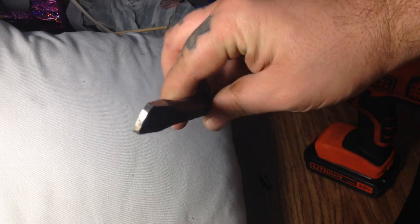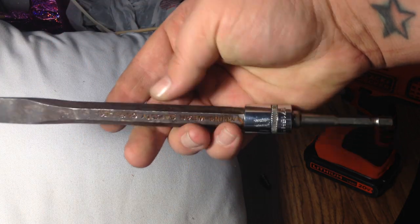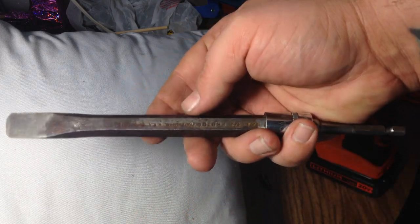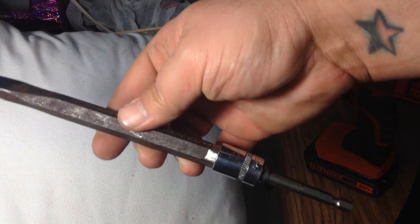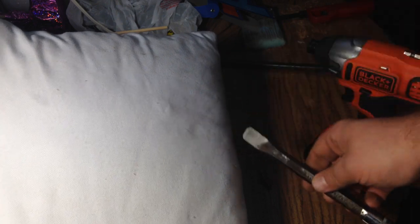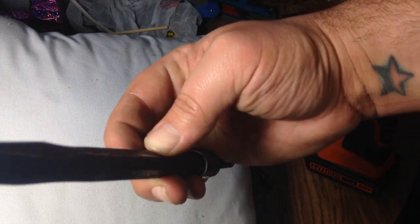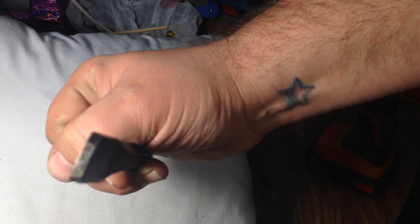Hope that helps — trying to save you guys some money so you don't have to spend forty bucks. It worked for me. I've seen a lot of reviews with people saying to buy the tool or make it yourself, and this worked perfectly for me. If you have an extra forty dollars and you're a lantern rebuilding enthusiast, it might be worth buying the tool.